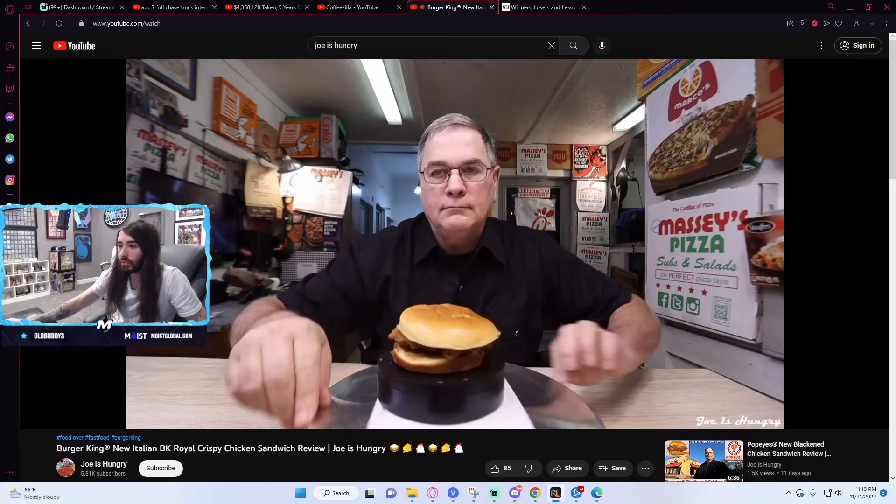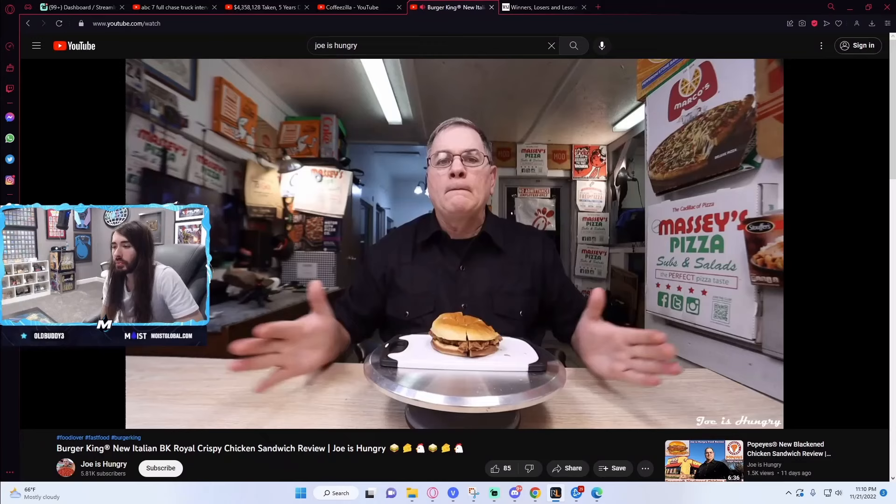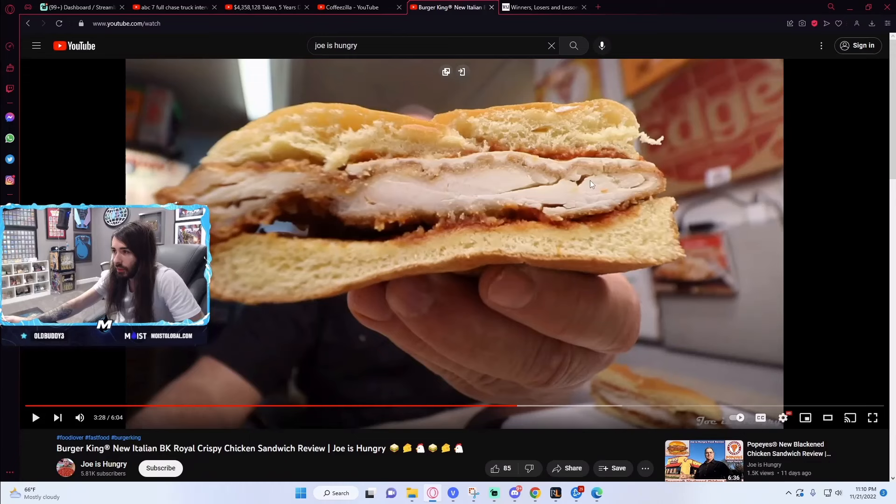Not even Joe can make that look very good. Man, it's a lethal weapon with that blade. I will give Burger King credit where credit's due here — this is different chicken than they use for their normal chicken sandwich. Actually, it might not be. I can't quite tell. But the chicken they use for their normal chicken sandwich is hardly chicken.